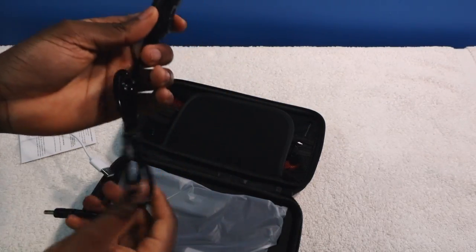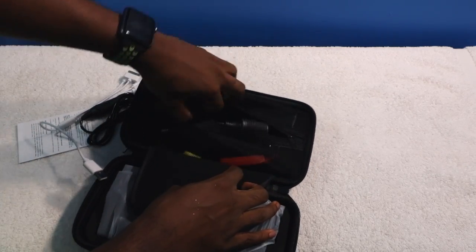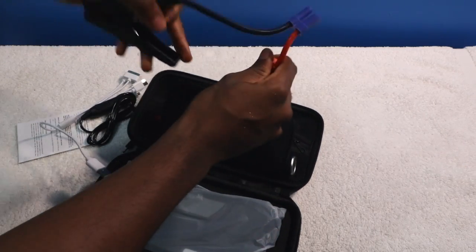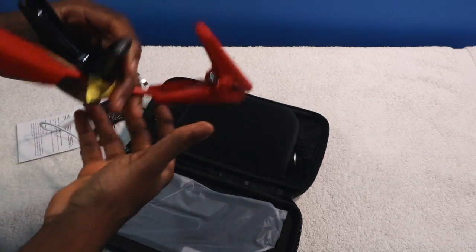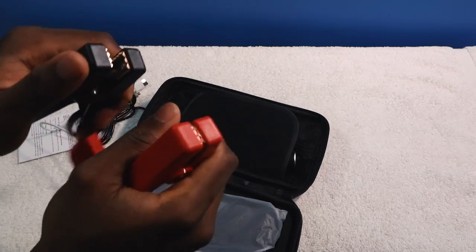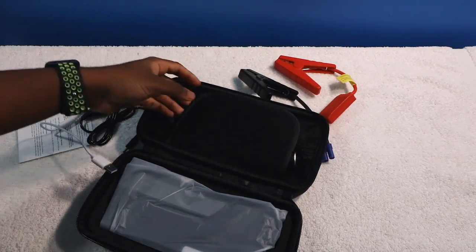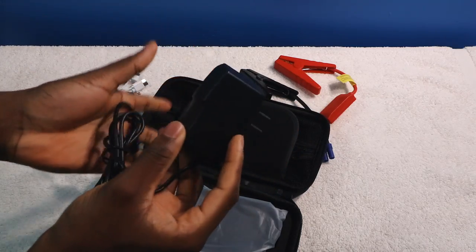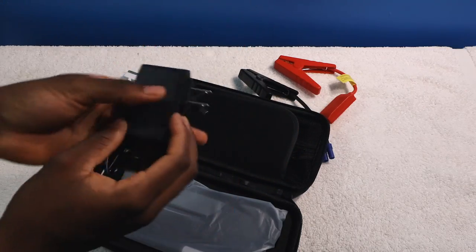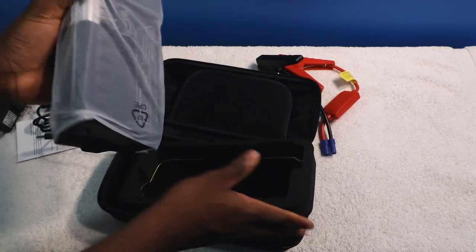You have a car charger to charge up the battery bank, you have your jumper cables to jump-start your car's battery, and of course you have your plug. This is 20,000 milliamps, so it's going to take some time to charge. But take a look at the actual power bank.